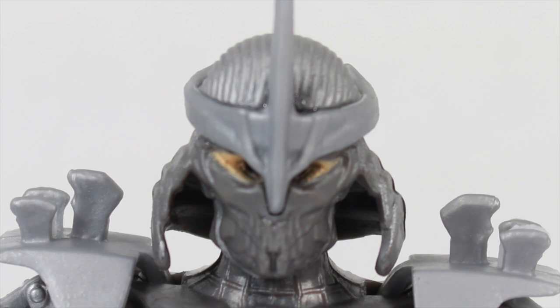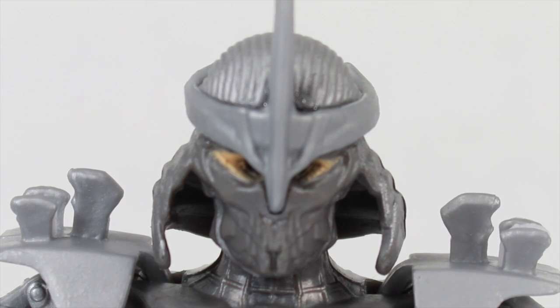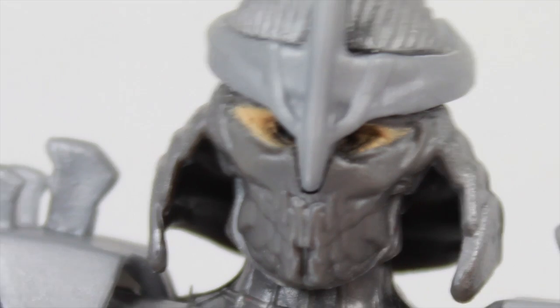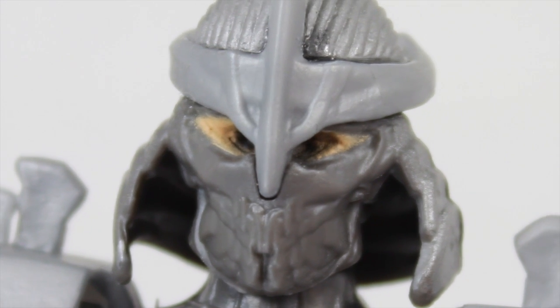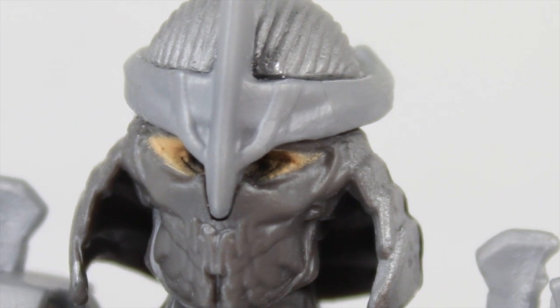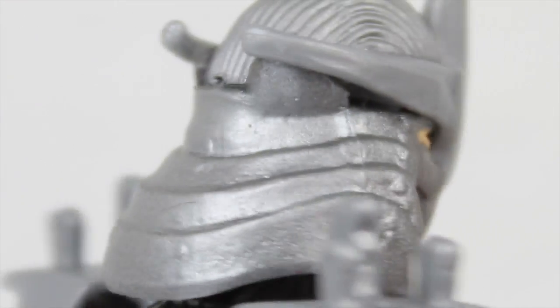Shredder has a very interesting, almost robotic look in the movie. In fact, they refer to him as a robot samurai. So we don't know if he's a robot, or if he's the Eric Sacks character, or if he really is Rokusaki underneath there — we'll find out in the movie. Please don't spoil it if you've seen it already. His head sculpt has a very skeleton-like look to it. The sculpting on the mask is pretty good. The eyes look a little weird — it just looks like drilled holes. The helmet looks pretty cool though. There is supposed to be a human under there, I guess, but I don't know if it is a robot or a human.